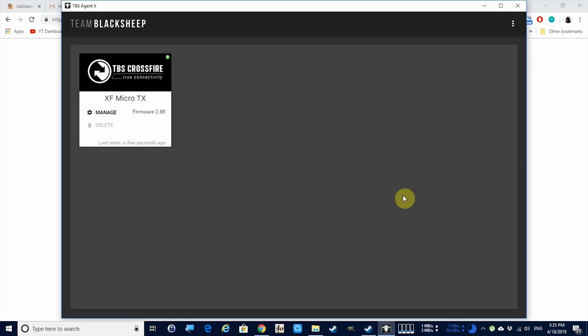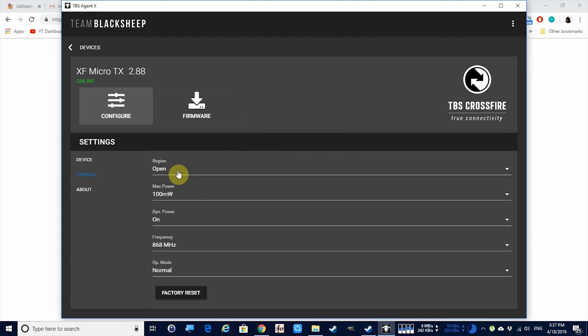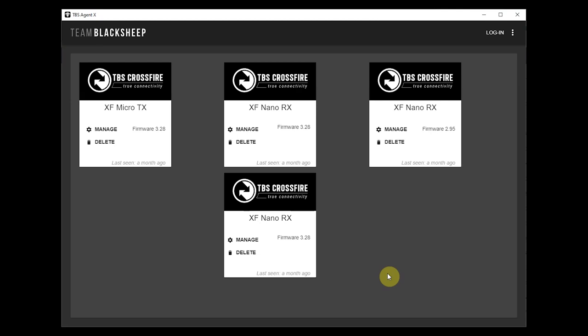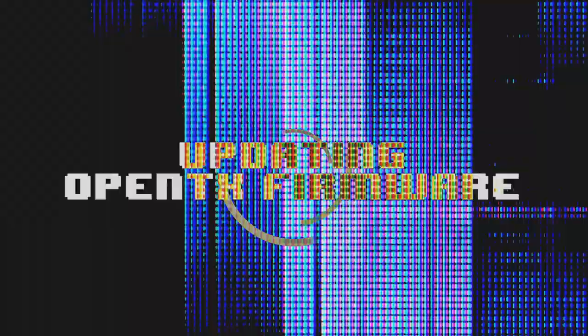Even if your transmitter is turned off or your crossfire module isn't plugged into the module bay, it should turn on via USB. Click on Manage. A feature that a regular receiver doesn't have is the ability to bind via your computer. From Agent X you can also change settings like region, max power, dynamic power, and frequency. Each crossfire device has a unique identifier, so once you bind your receivers they'll appear in Agent X. From there you can also manage firmware — upgrade to newer firmware or roll back to an older version, for both the module and receivers.